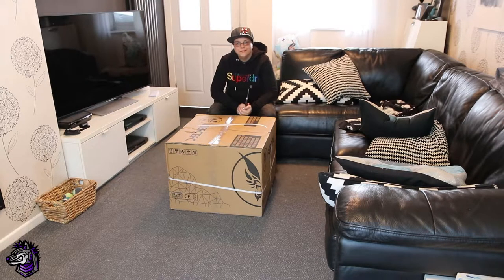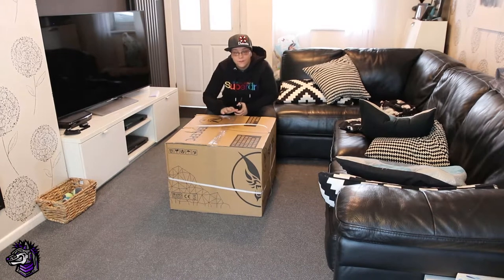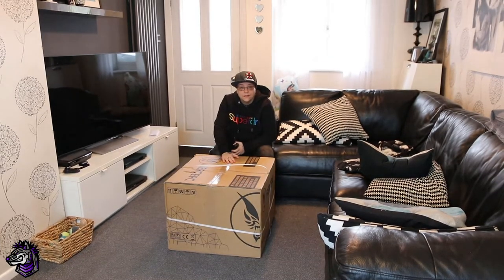Hey guys, welcome back to WDW Gaming. The reason I haven't been around is because I actually have a very expensive paperweight of a MacBook that needs repairing. So the wonderful people at Fierce PC have hooked me up with a brand new gaming setup and very kindly given me permission to do the unboxing on camera as well. So without further ado, we're going to open it.